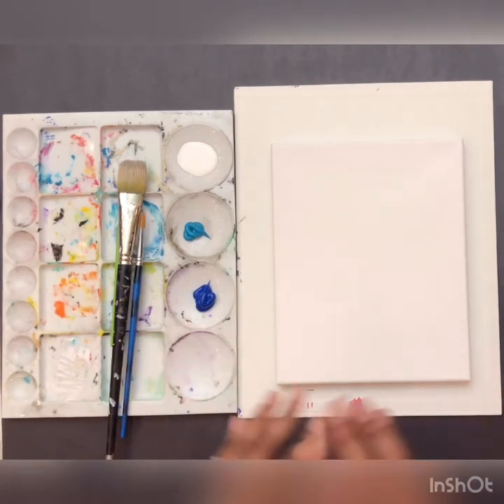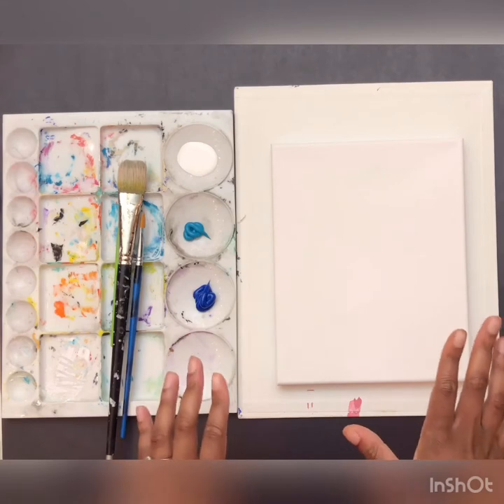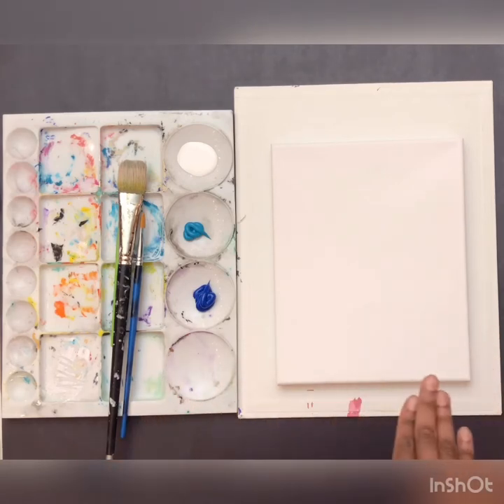If you wanted to just draw on paper, you can use crayons or oil pastels so that you can blend your colors very easily. If you have markers, you can do that as well. It does not matter which supplies you use. The most important thing is that you are just creating. Don't let not having some of these supplies hold you back - use whatever you have.